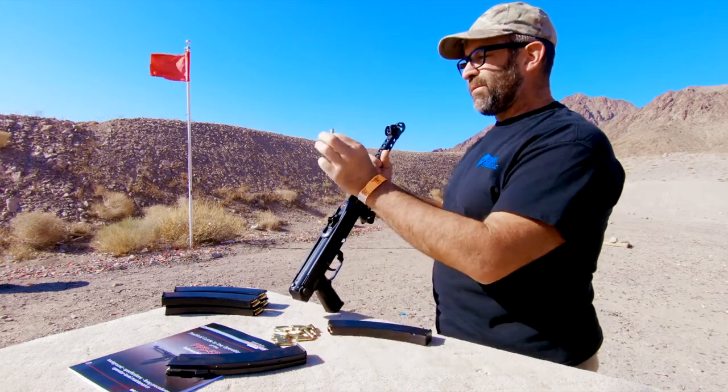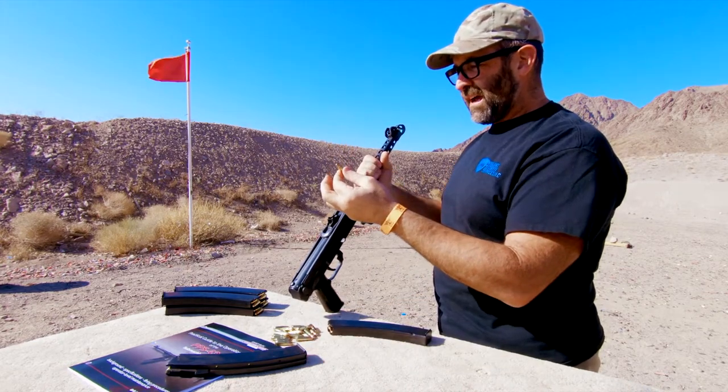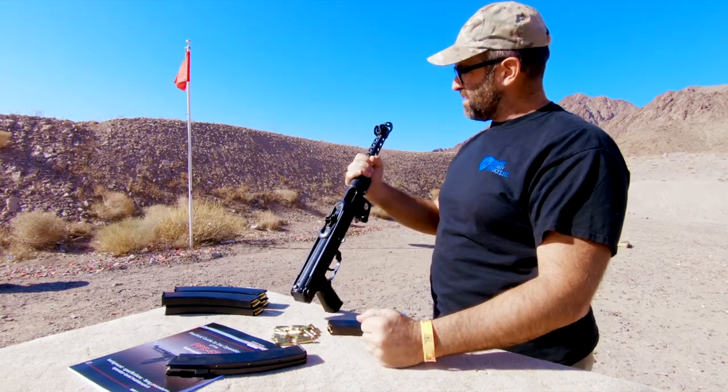Really a powerhouse cartridge. Obviously it's a bottleneck case, so there's some really good velocity generated out of this. And no nonsense — we've done some testing and the penetration is more than impressive.